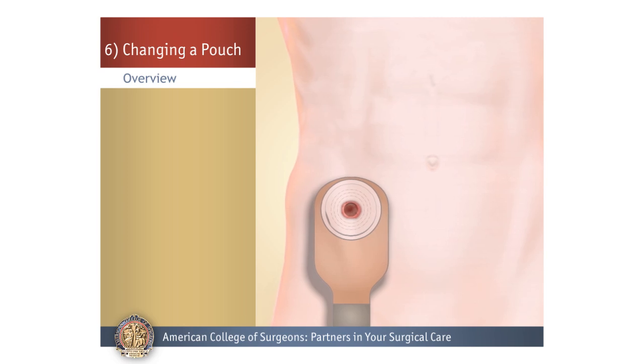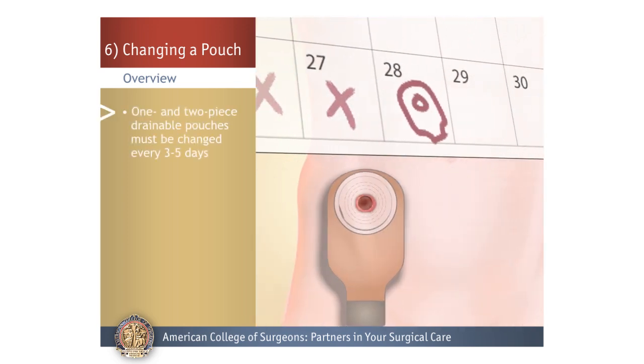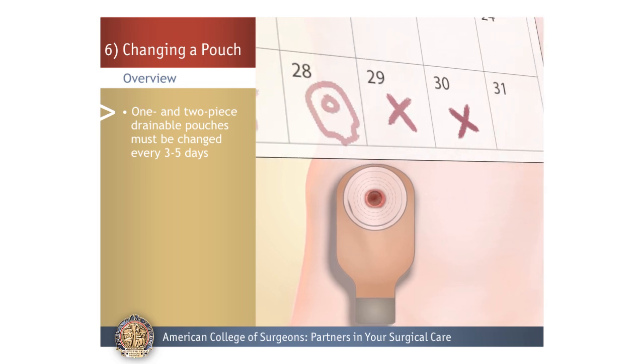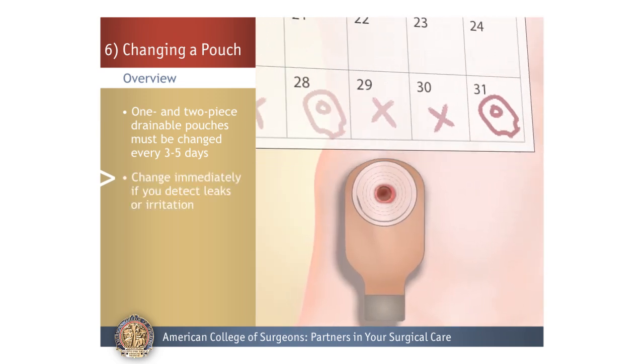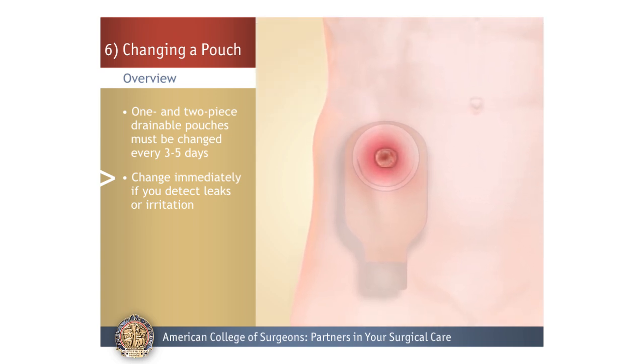Changing a Pouch: Your one-piece and two-piece drainable pouch will need to be changed every three to five days. If you see any output or leakage around the pouch, or if you feel any burning or itching under the barrier, change your pouch right away.